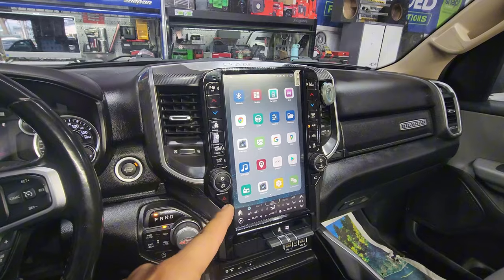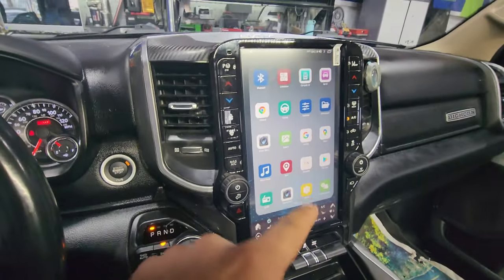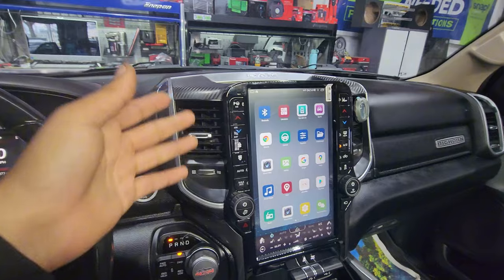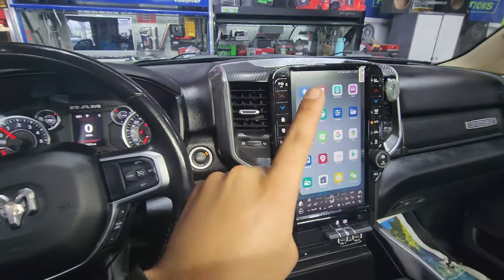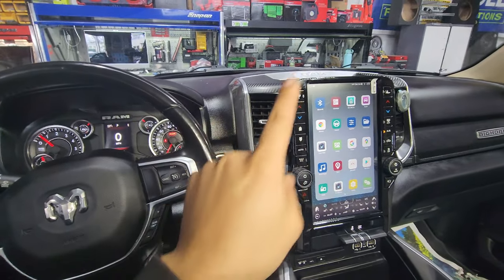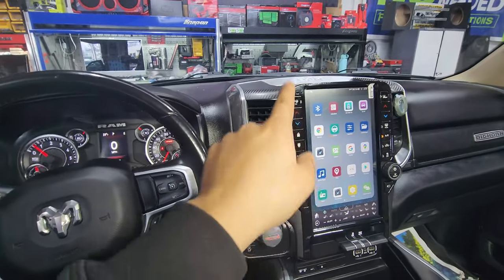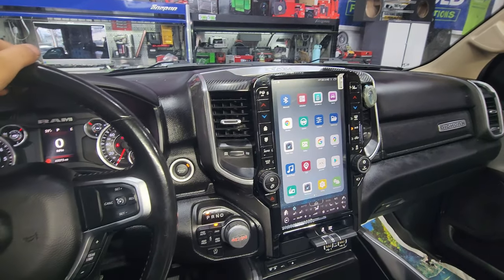These would be the default apps that it comes with. You can see that it comes with a Play Store, so you can put your Google account in there and start downloading apps. Like I mentioned — Hulu, Prime Video, Netflix. Yes, you can drive and watch that stuff, although I do not recommend it for legal reasons. Do not do that. PMP Customs strongly advises against watching movies as you're driving — that's just bad news.